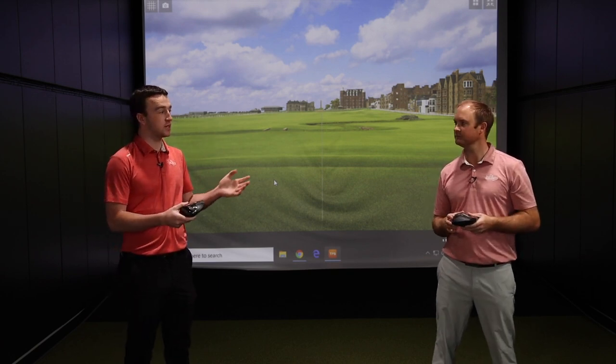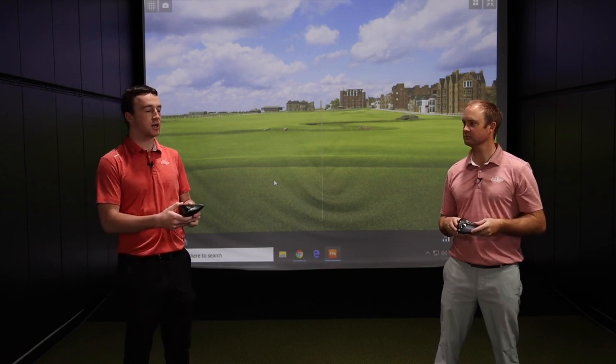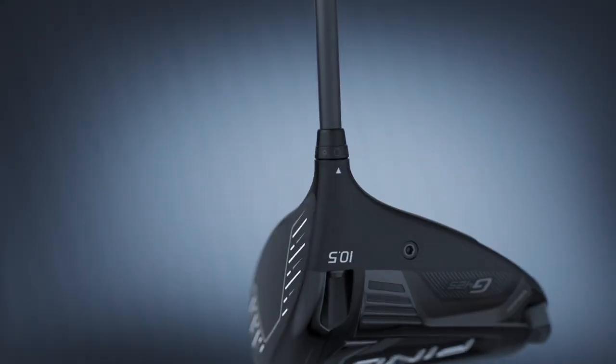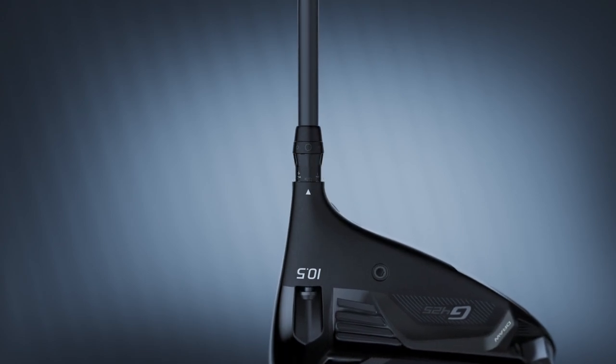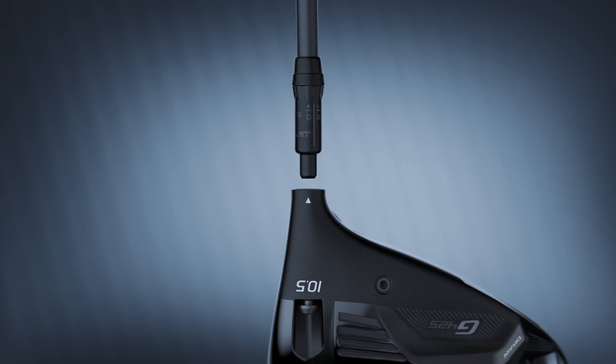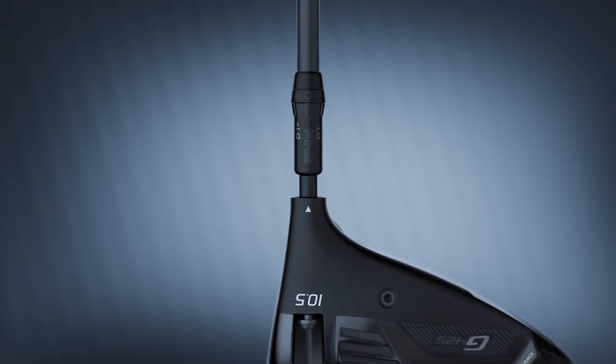You talk about customization — there are three models here and based on players' preferences and tendencies, they'll find one that fits their game. But you can even fine-tune it further with Ping's eight-lobe adjustable sleeve hosel that comes with each of these driver models, allowing you to adjust your loft and lie to further refine your trajectory and spin.